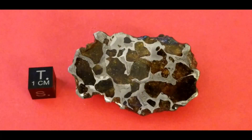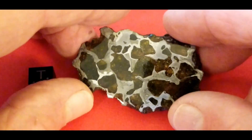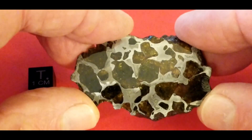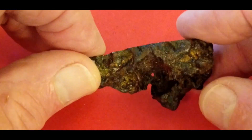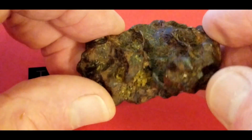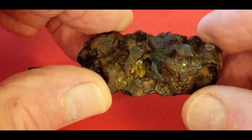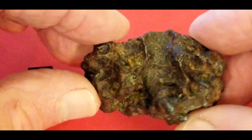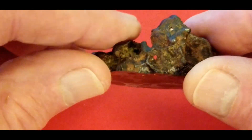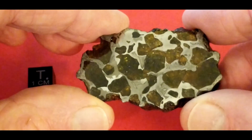This is a 61.5 gram piece of Imilac. It's got a nice, beautiful etched face — highly polished, beautiful crystal structure. It's an end cut. Not only an end cut, but there's a hole through it where I believe a crystal fell out. There's the hole from the other end right there. Lots of crystals showing on the outside, a lot of cavities. This almost looks like a pallasite skeleton except it's got crystals on the front of it, so I get the best of both worlds.